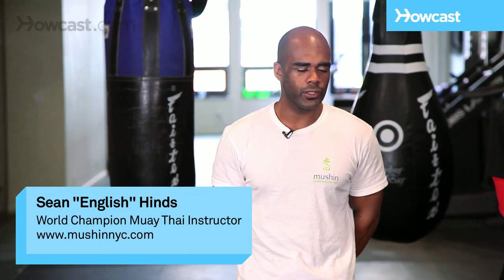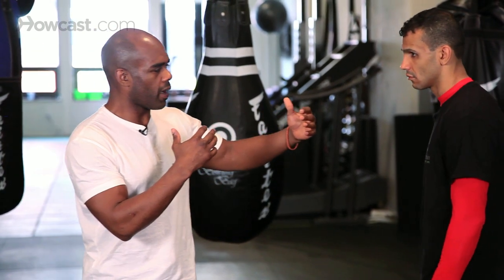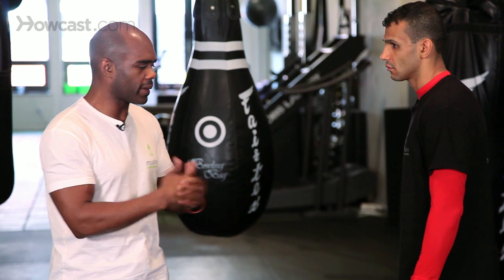The Thai clinch. The clinch is designed so that when two people come in close, you're going to basically try and manipulate and wrestle with the person's head and neck, and at the same time throw knees to the midsection and if possible at times to the head.